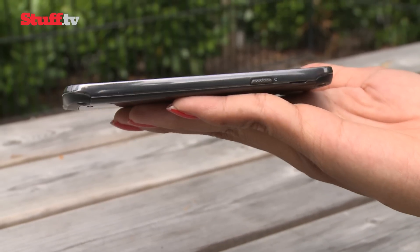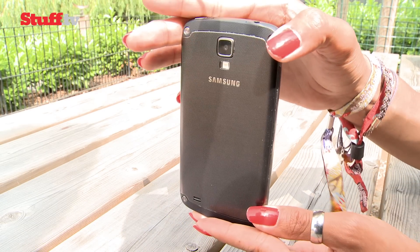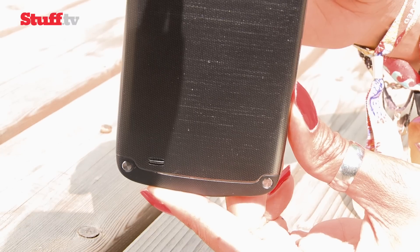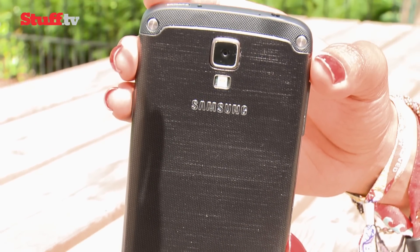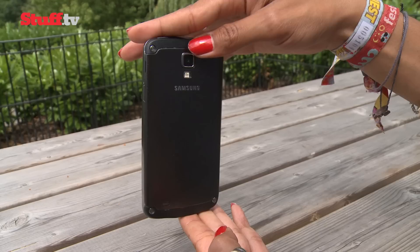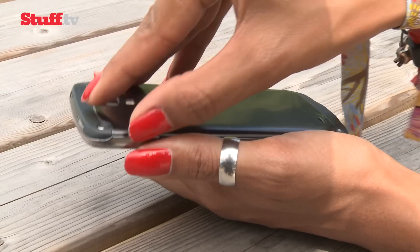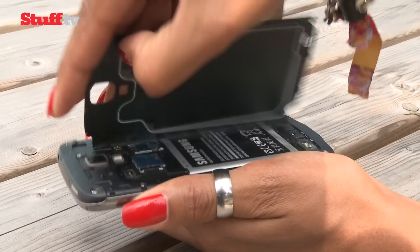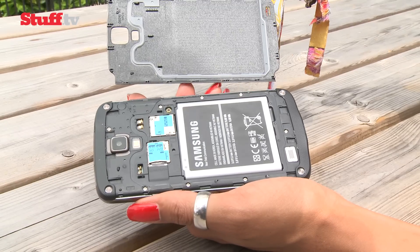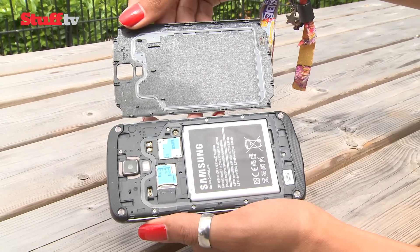It may be fatter than the S4, but it doesn't compromise on stylish good looks, pitting it directly against the Xperia Z and Z Ultra. But you feel like you can be a bit more careless with it thanks to its rubberised ends and exposed bolts. In true Samsung style, it's rocking a solid plastic overcoat, which feels great in the hand and rocks a removable back cover to change the battery, although a sealed device might be more appealing when it comes to keeping out water.